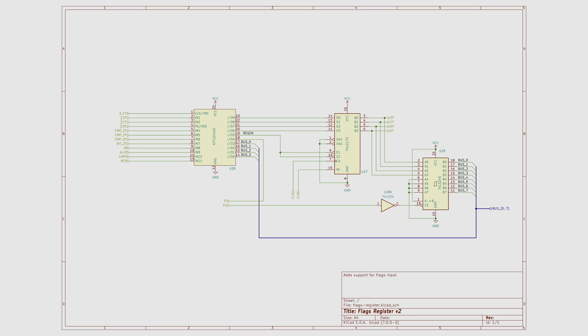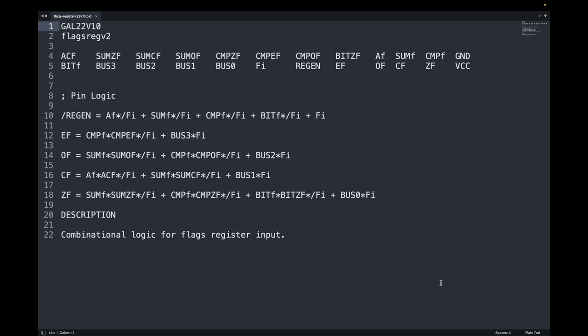Let's take a look at how the ATF22V10 programmable logic is going to be changed. Here is the PLD logic for the flags register controller. You will note that the pin definitions have five new pins defined: the four bus inputs and the flags-in input. The logic change is pretty simple. If the flags-in control line is low, as indicated by a forward slash in front of the flags-in symbol, then all the original control logic for arbitrating the flag status input can be applied. Due to the limitation of the PLD syntax, I had to add the not-flags-in symbol to every term that was in the original logic.